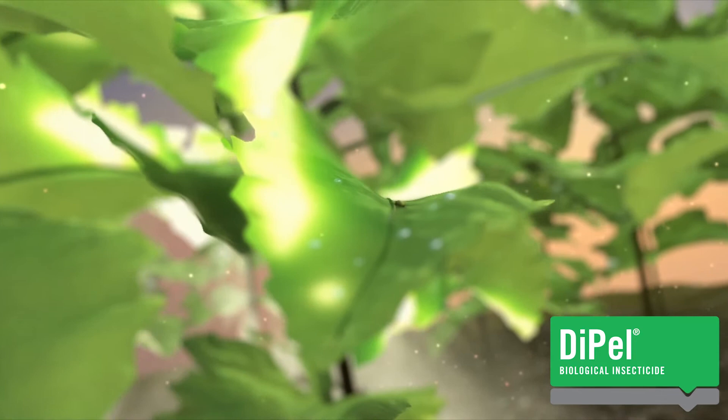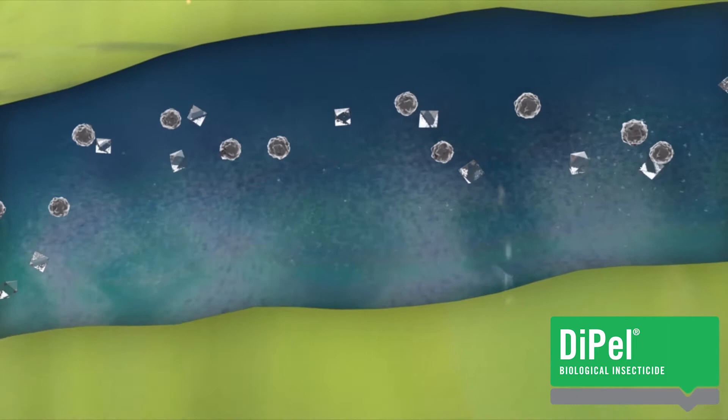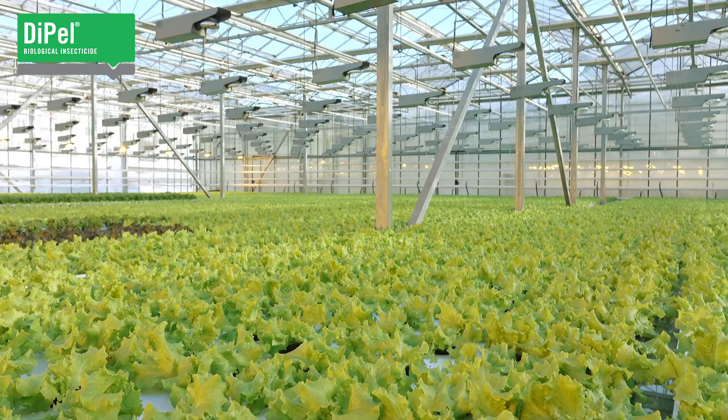The most important factor to remember when applying Dipel is that complete coverage of the leaves is essential. Dipel must be ingested by the pest for its unique targeted activity to cause their death. Only foliage covered by the spray will be protected.